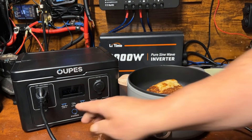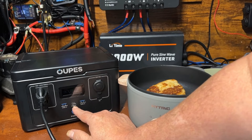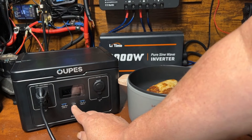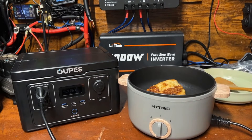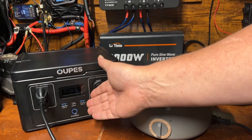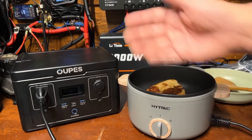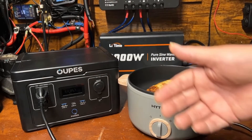On the DC side — there are two USB-A ports and one USB-C, all doing 18 watts max, which is considered fast charging. It's not a big PD port that'll charge your laptop super fast, but it'll charge any small device. If you want that kind of power, you'd probably have to spend almost double on a power station.